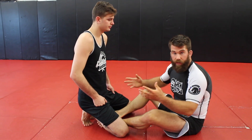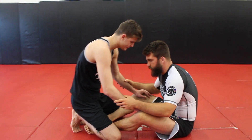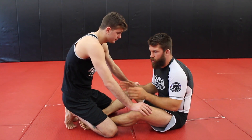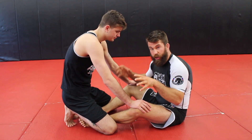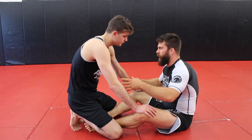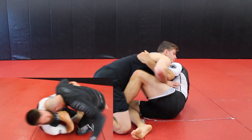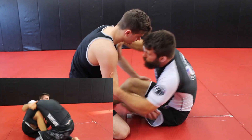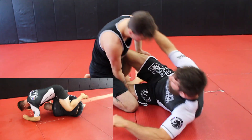The first one I call the ghost sweep. The reason I call it that is because it doesn't have really strong, seemingly strong grips. If you watch the video, I initially started with a butterfly sweep this way, it didn't work, I got up, and then I immediately switched into position.